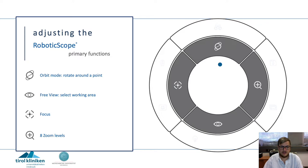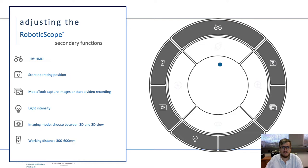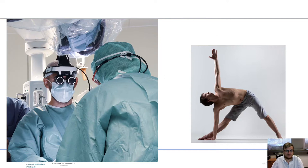the zoom, the free view where you can readjust your view, and the focus. On the inner ring and on the outer ring you have several secondary functions like lifting of the head-mounted display, storing positions, recalling images, and so on.